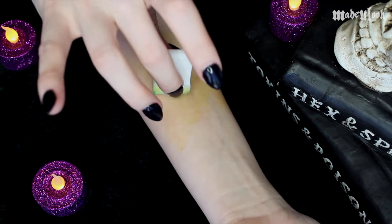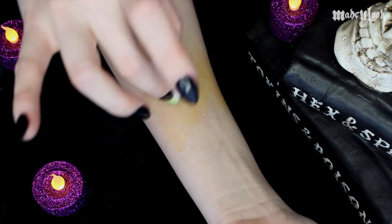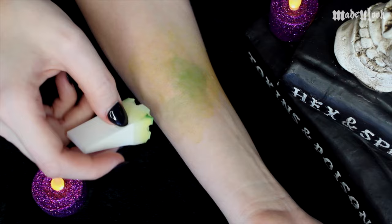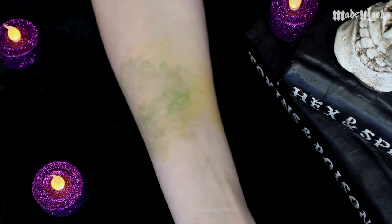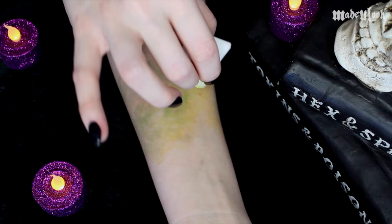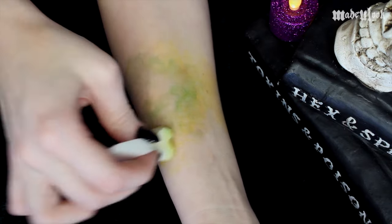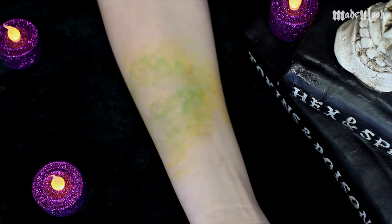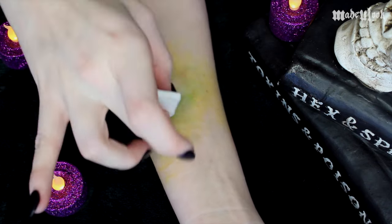I'm then going to be going in with the green color and a lot of alcohol, concentrating it more where the bite is actually going to be. I'm then going back in with prime yellow and less alcohol, just blending that over the green section around the edge. I'm then spraying this entire area with alcohol and having almost no color on my sponge, and just blending that out even more.